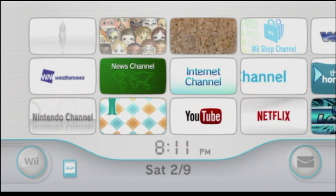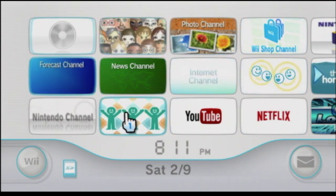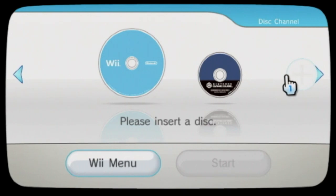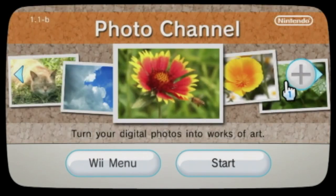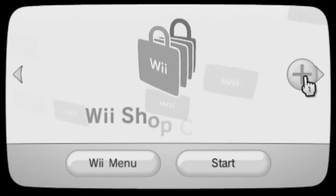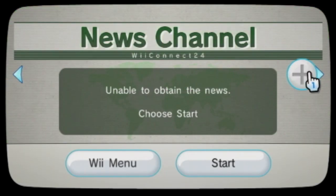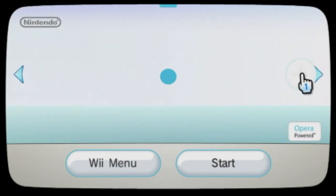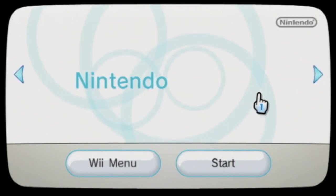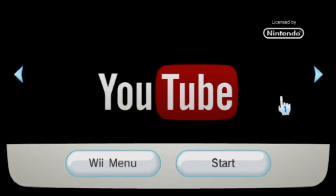We are basically going to take a look at all the channels I have. I'm not going to go into depth on some of them just because they don't work, and I'm not going to go into the WiiWare games because I'm doing a separate episode on those. So let's start up here: the disc channel where you can basically play your games, the Mii channel, the photo channel, the Wii Shop channel, the Forecast channel, the news channel, the internet channel, the Wii Speak channel, the Nintendo channel, the Check Me Out channel, YouTube, Netflix.